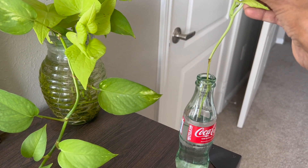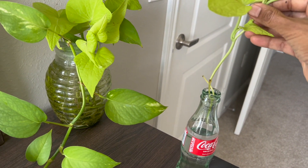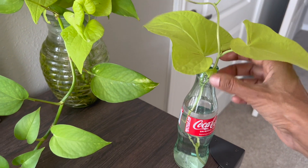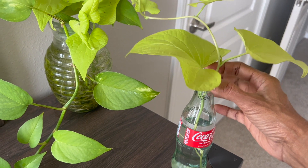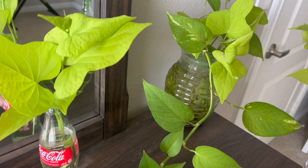When you take a cutting like this, you should always cut the leaves off — the leaves should never be in the water. I usually save glass bottles to use as vases, so I put the cuttings in there.